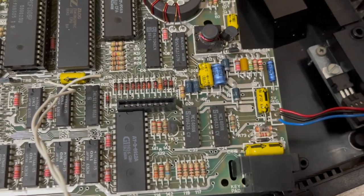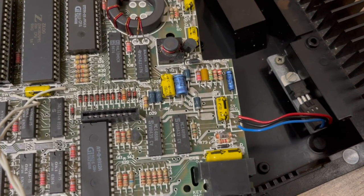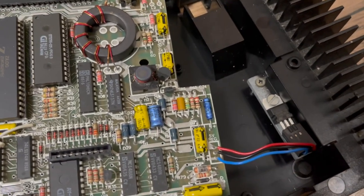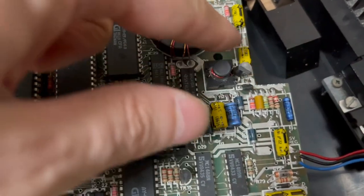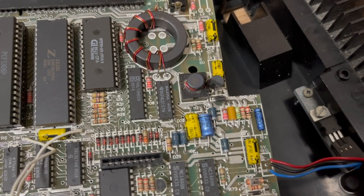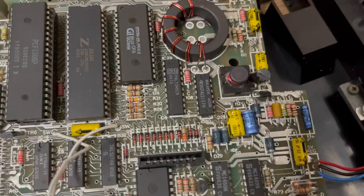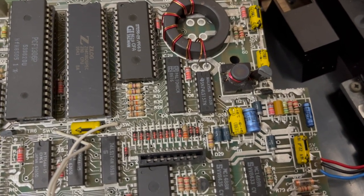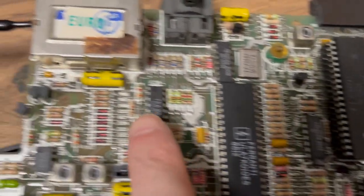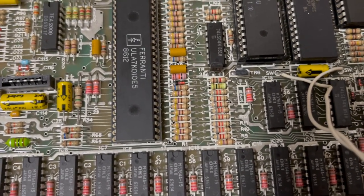I always desolder the 5-volt regulator and measure it — I put some resistors on it to have a load and then measure the voltage. That was the first thing I replaced. I also always suspect this small circuit that makes the plus and minus 12 volts, because most of the time it's dying at the same time. So I replaced that transistor — fortunately I found the last one that could substitute it — and after that I had stable 5 volts and I could measure plus and minus 12 volts.